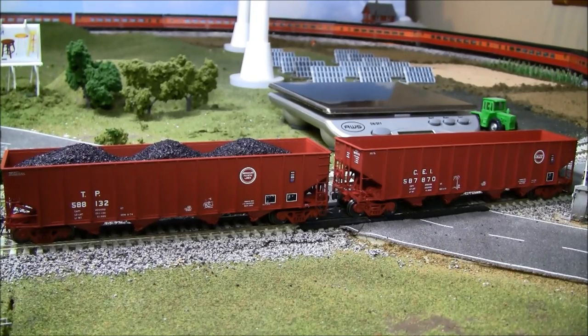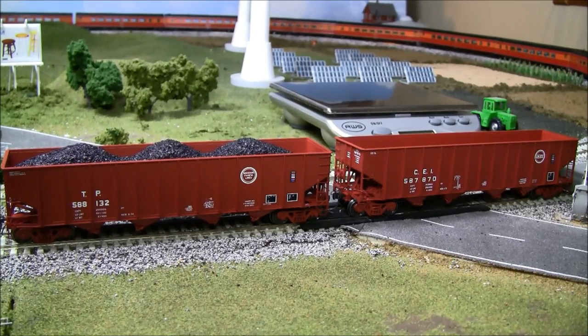Hey guys, welcome back. This is a very quick review of the Bethlehem 3737 hopper from Exact Rail. If you want an in-depth review of a similar hopper, you can look at my review on the 3483 Bethlehem hopper from Exact Rail — just search for that on my YouTube page. Overall with this review, I just want to show you some cool features of the hopper and some unique things about them.